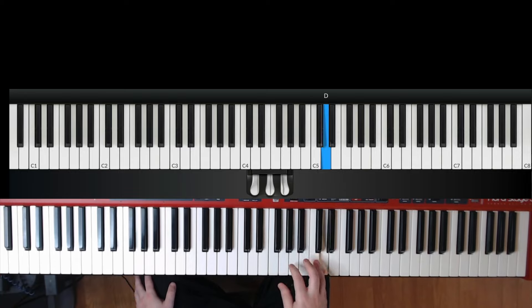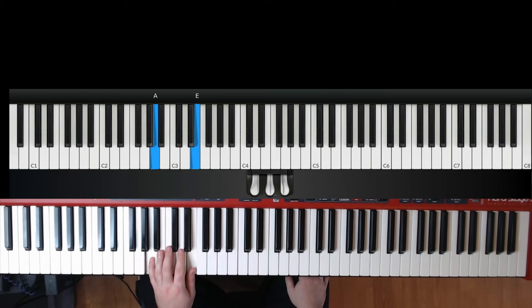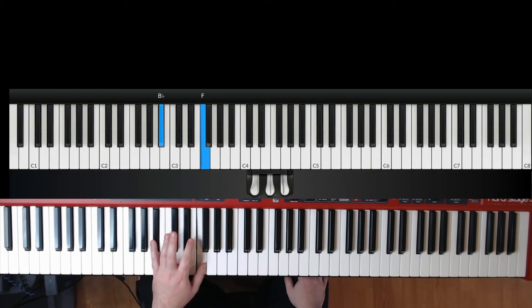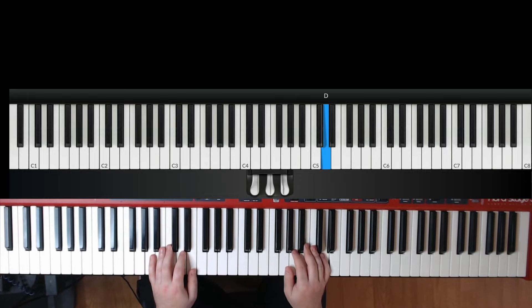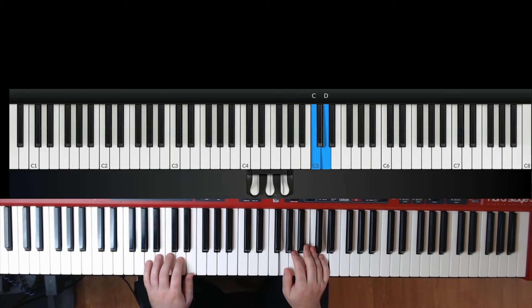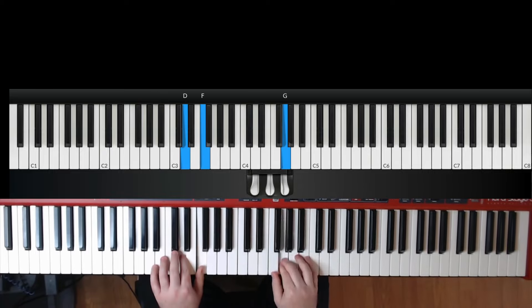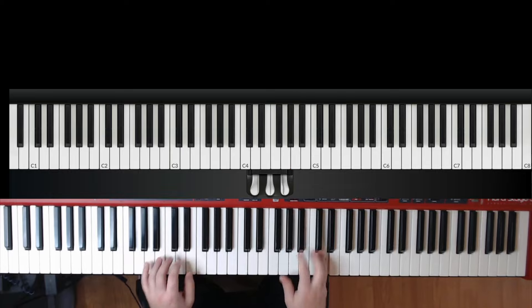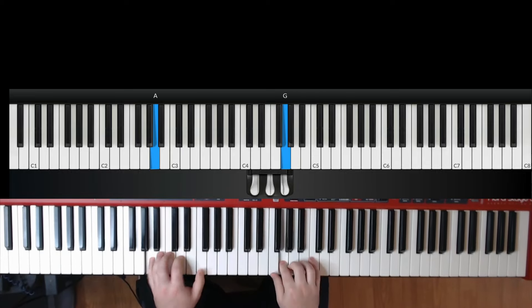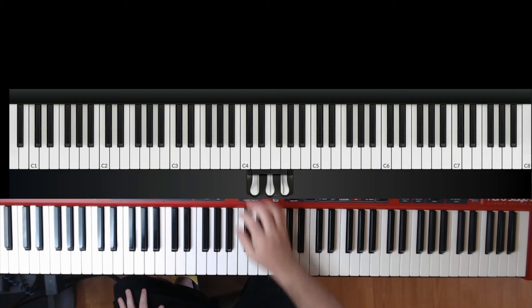It's totally cool to bring out those held-over notes, and the left hand is just doing whole notes here. Let me play that phrase — pickups going into measure nine.